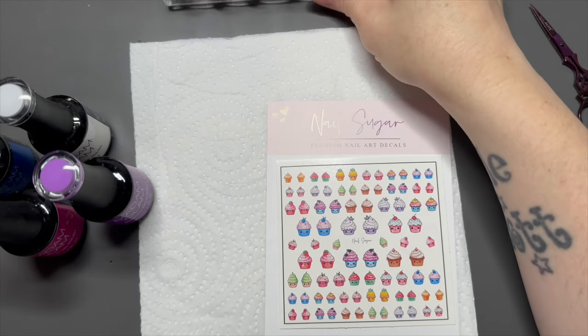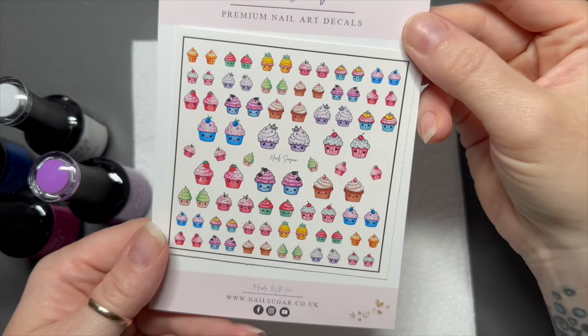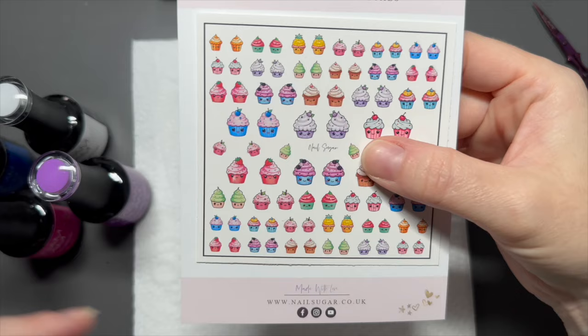Hi everyone, welcome back to another video. My dog's with me so if you can hear weird licking noises, it's him not me. In today's video I'm going to be showing you a set.